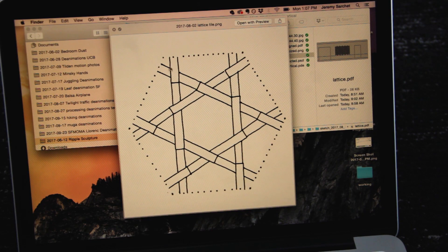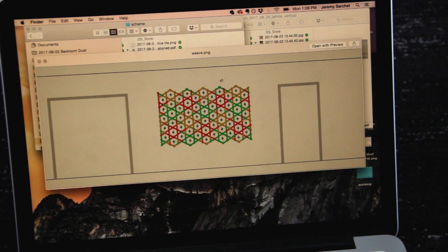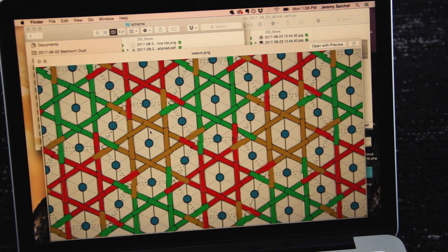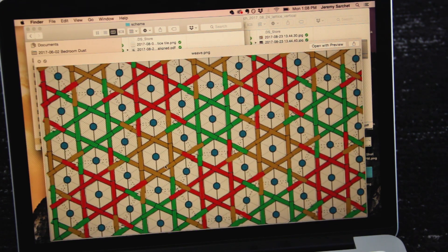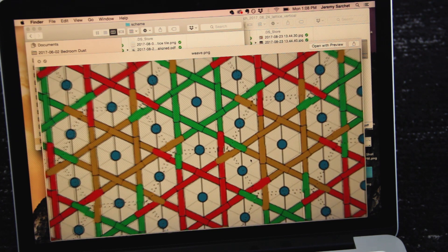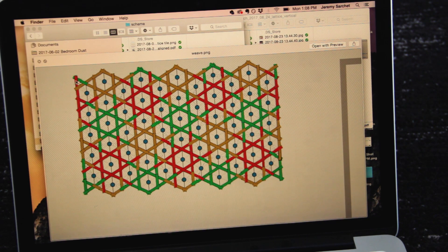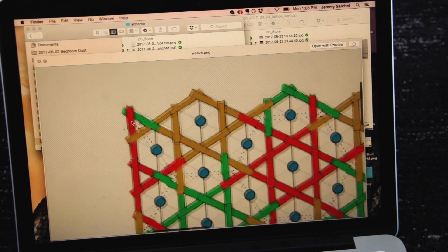The repeating cell in the weave is a hexagon with a pattern of over, under, over, under. To help me, I've mapped out the whole pattern and colored it in three colors — yellow, green, and red. My thought is to fabricate the lattice by making a bunch of these cells and then come back to handle the corner cases and edge cases later.